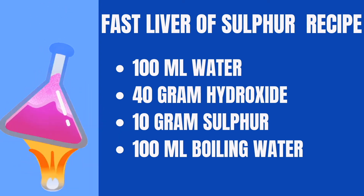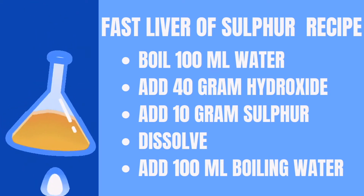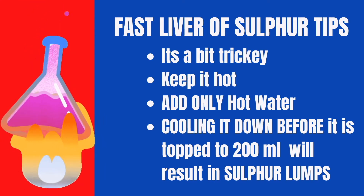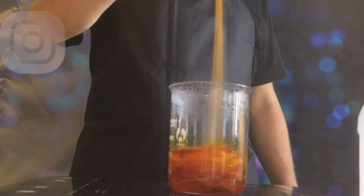You add the sulfur and it will dissolve very, very quickly. But if that solution cools down, it will start to solidify back into solid sulfur again. So what you would have to do is keep it hot and then add hot water to the solution to dilute it up to 200 ml.